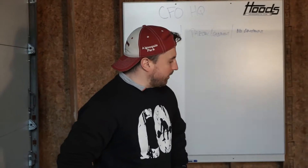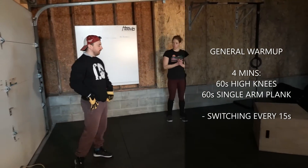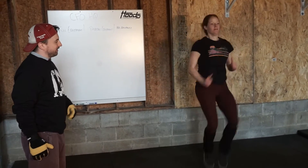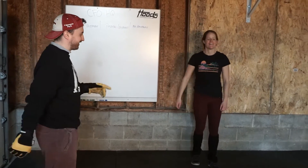I'm here with Wednesday's warm up. We're going to start with 60 seconds of high knees, using those runner's arms and brushing the hips, driving the knees up nice and high. Arms are going, fists are going cheek to cheek.